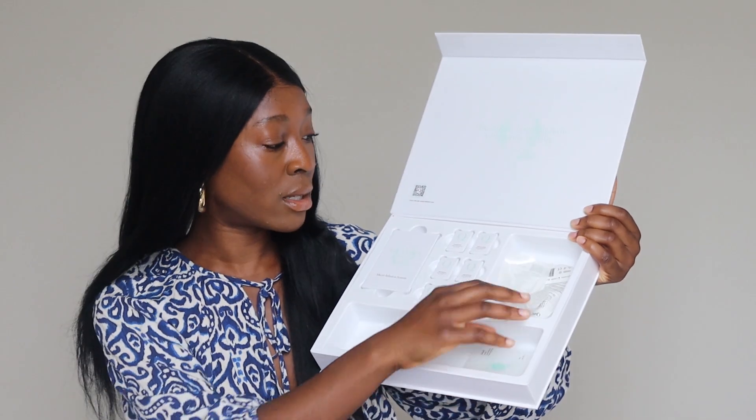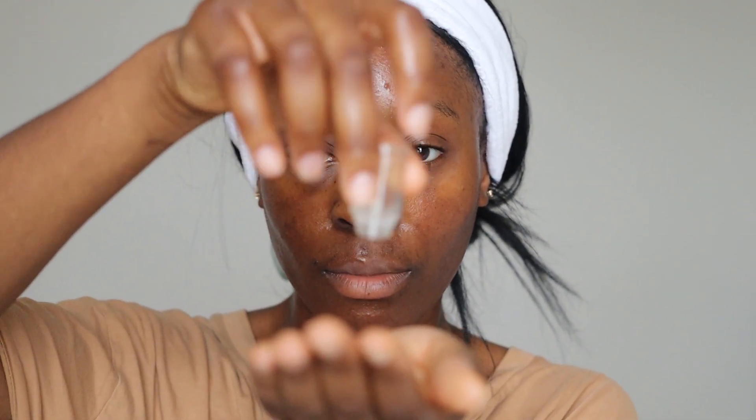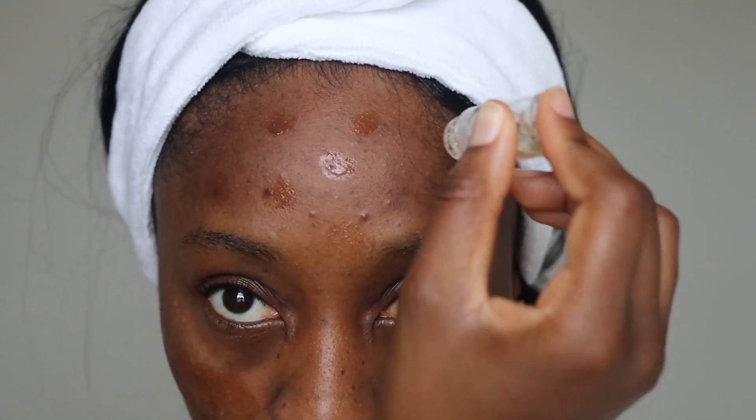The next thing to be aware of: there isn't actually a manual guide included in the box. Usually you'd get a leaflet with instructions, but instead there's a QR code that takes you to the instruction page, and they also have a step-by-step guide on their website. If you don't have access to the internet or a mobile device, that could be a bit of an annoyance. There is also some downtime, despite the brand claiming there is virtually none.